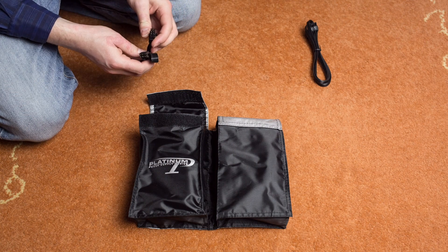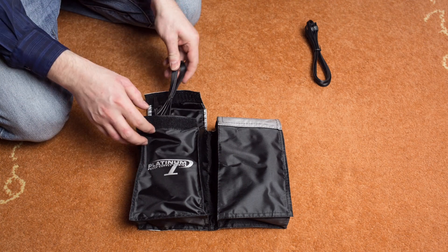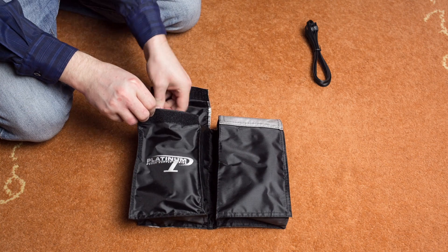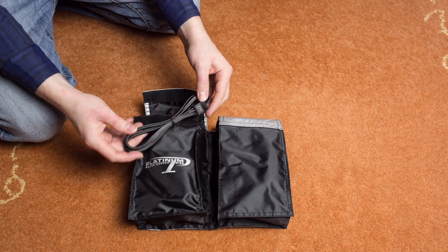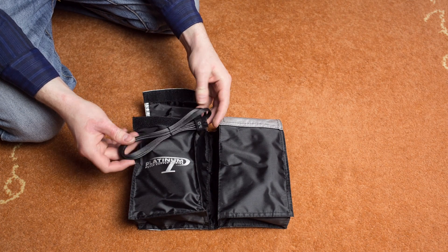This is an 8-pin PCI-Express cable and that's another 8-pin PCI-Express cable for the graphics cards. And this is a 12-volt EPS 8-pin CPU power cord.